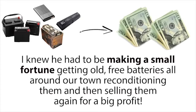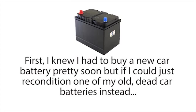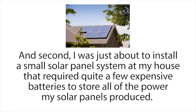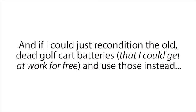For the next month I couldn't get my mind off of this. I knew he had to be making a small fortune getting old free batteries all around our town, reconditioning them, and then selling them again for a big profit. Plus I really wanted to learn his reconditioning methods for two other reasons. First, I knew I had to buy a new car battery pretty soon, but if I could just recondition one of my old dead car batteries instead I could save a lot of money. Second, I was just about to install a small solar panel system at my house that required quite a few expensive batteries, and I knew that deep cycle batteries like golf cart or marine batteries were great for solar panel systems.